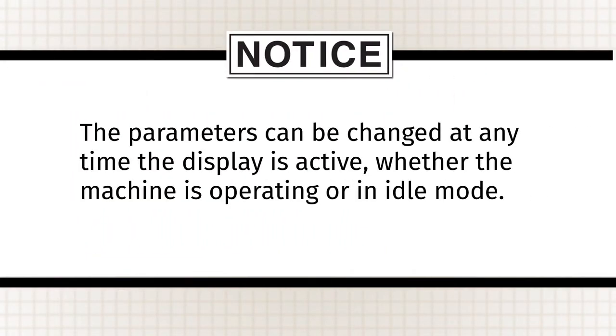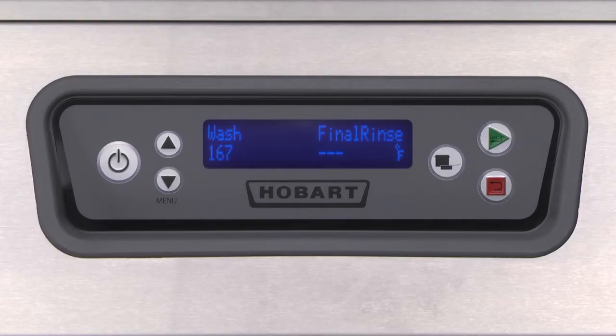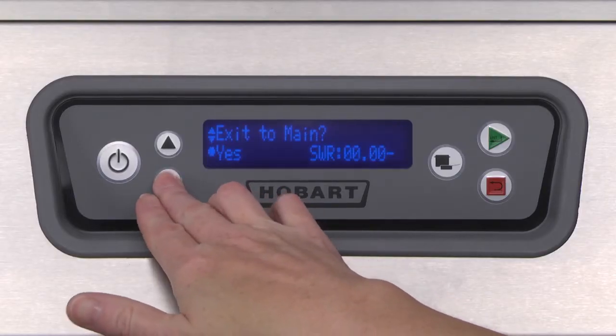Note: the parameters can be changed at any time the display is active, whether the machine is operating or in idle mode. To enter the parameters menu, press the menu key from the main screen.